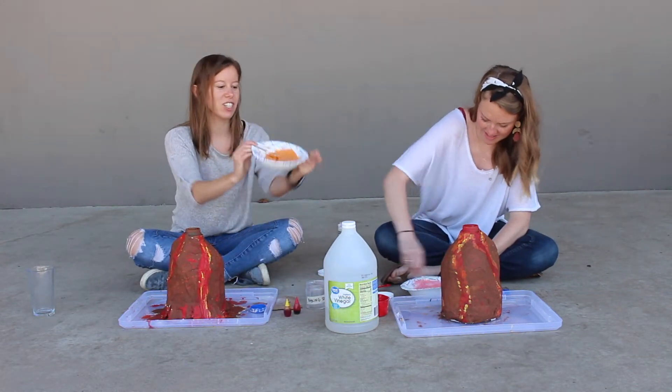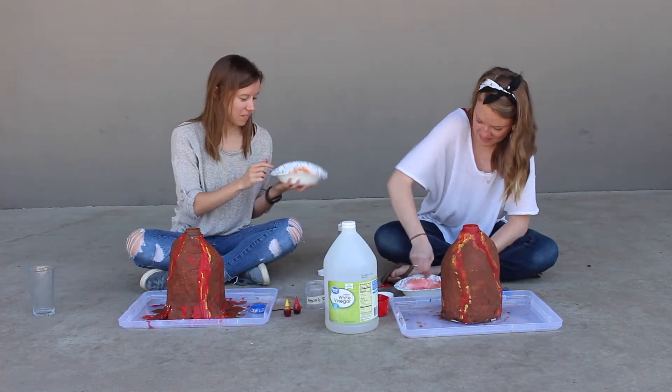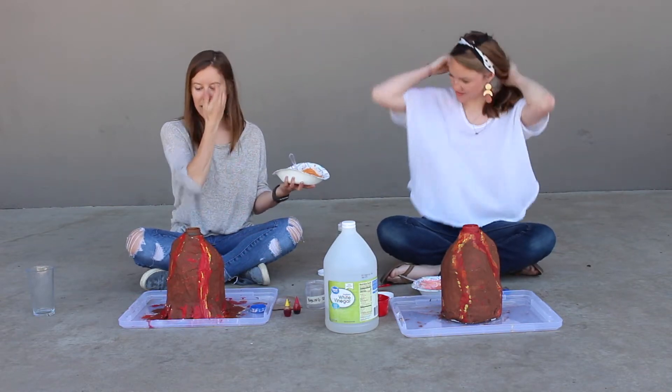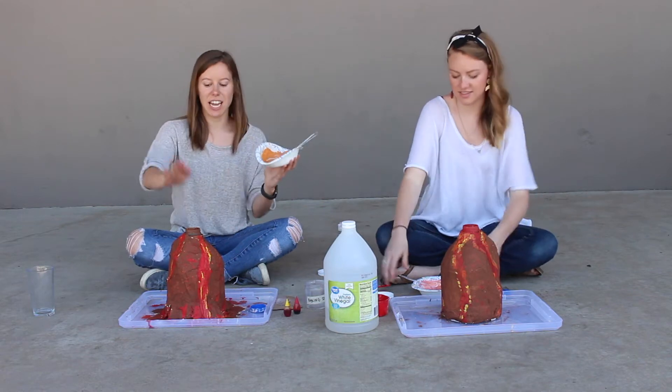Nice — mine's very orange. Now we need to get this sludge into our jars.